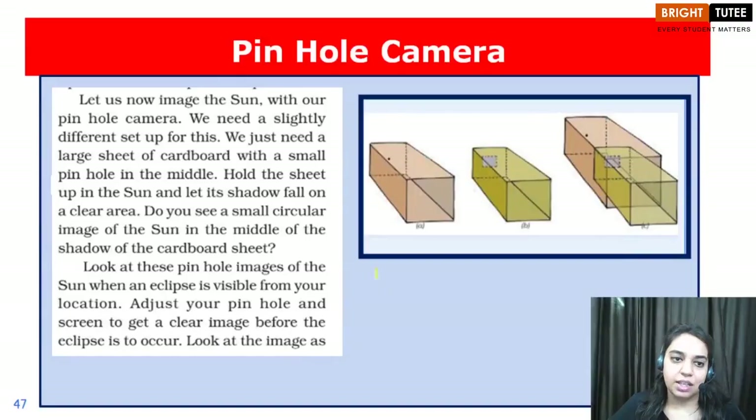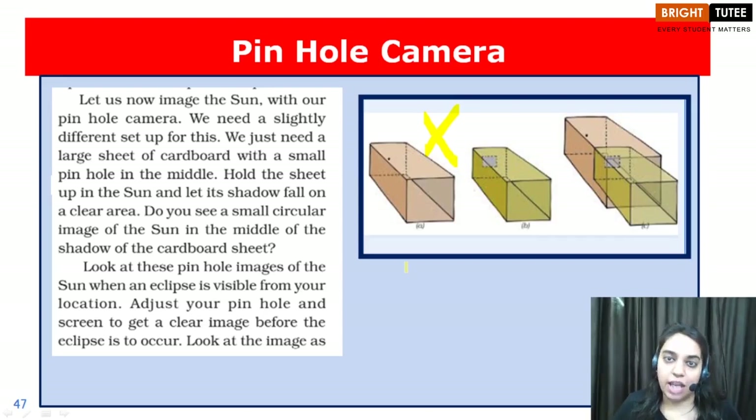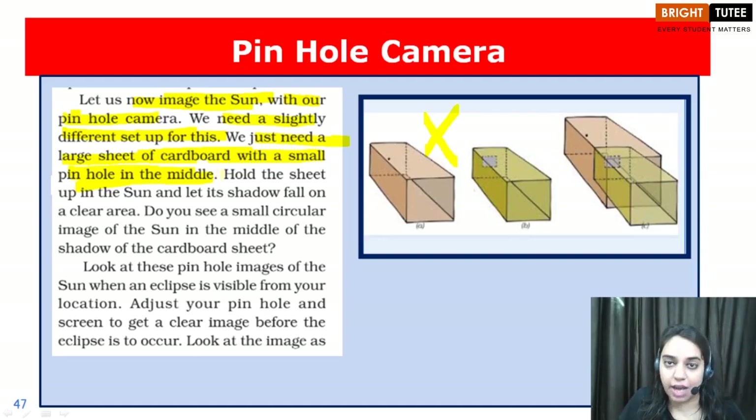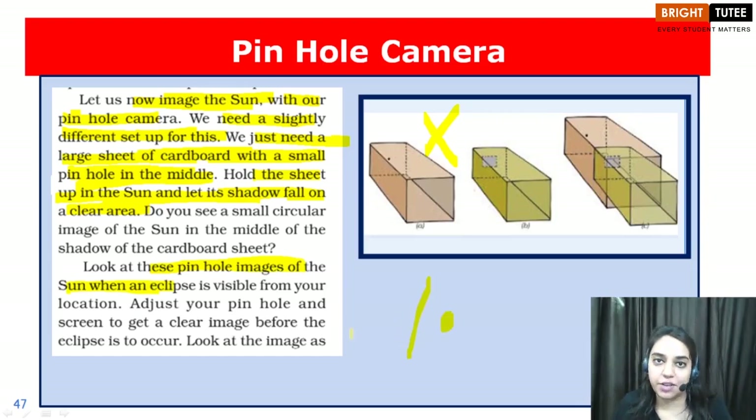Now we will obtain the image of the sun, and for this we need a slightly different and relatively simpler pinhole camera. We just take a piece of cardboard paper, make a hole in the center of it, and place it in the direction of sunlight to observe its image on a clear surface. We need a large sheet of cardboard with a small pinhole in the middle. Hold the sheet up in the sun and let its shadow fall on a clear area to see the pinhole image of the sun.